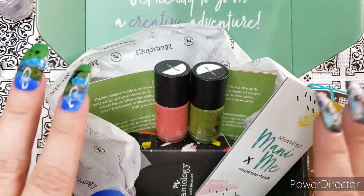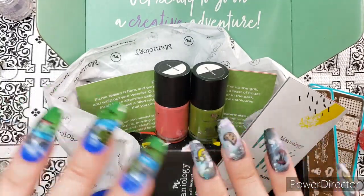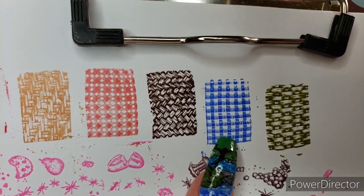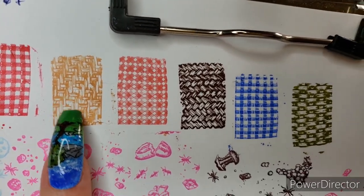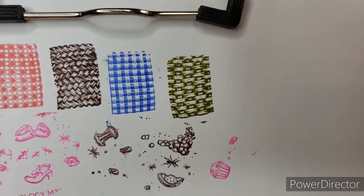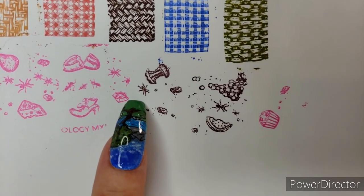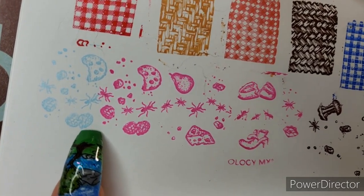Now I'm going to show you the swatches straight out of the box. Maniology plates are always excellent quality — no surprise, I didn't have any problems except for a smudge at the bottom. Here is plate 037 — the different picnic blanket patterns and the baskets. I love the super realistic look; I've looked for these designs in other plates but haven't seen them done quite like this. I did leave the little crawly critters out of my galaxy mani because Templeton would have wanted to eat the food himself and wouldn't have sacrificed it to any little insects.